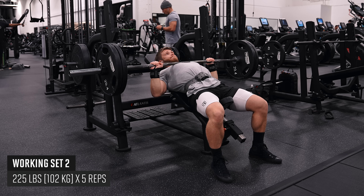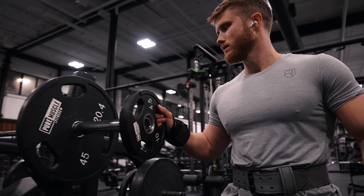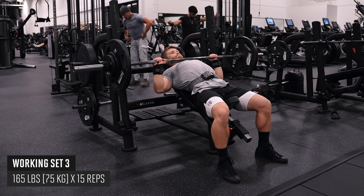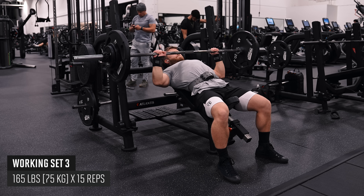So you hit your set of five, and then after that your main overloading work is done. For the third and final set, you can just get a pump and finish things off with some smooth mind-muscle connection work without needing to worry about the weight you're using. This isn't a set structure I'll use a whole lot, but I think it fits really well here.